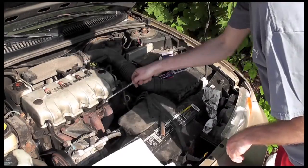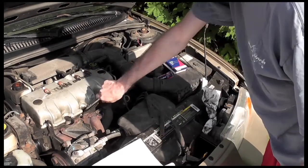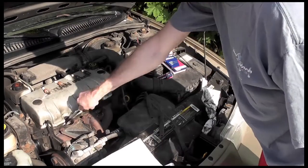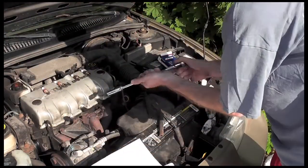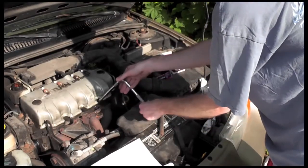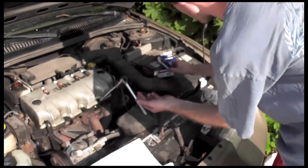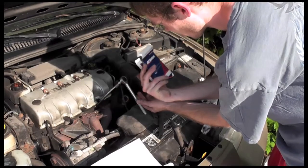So we got everything hand tightened. We're going to take our wrench and start at a known spot — start right down at the bottom. They spec out in the box; usually you want a quarter to a half turn, so I'm going to do a half turn.